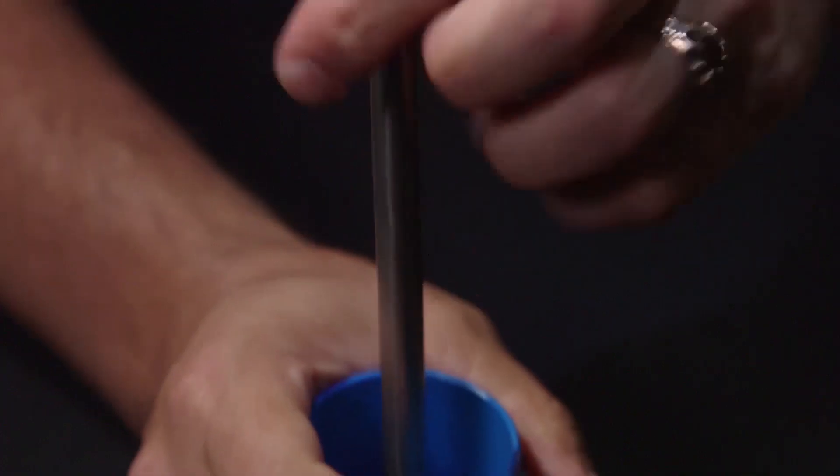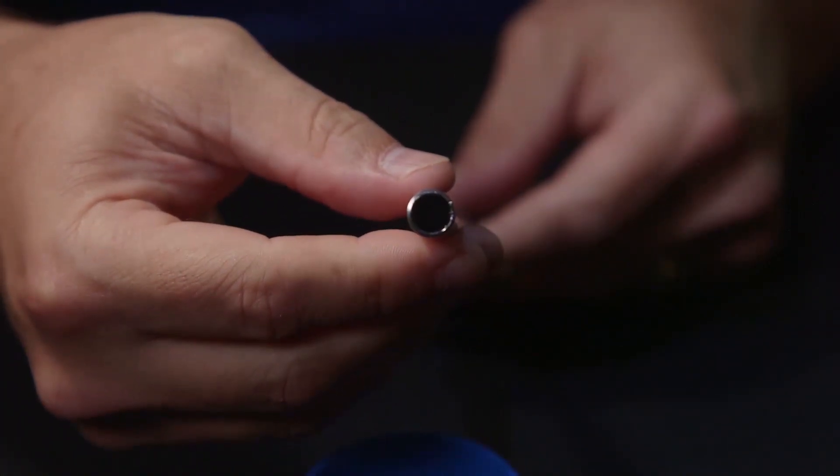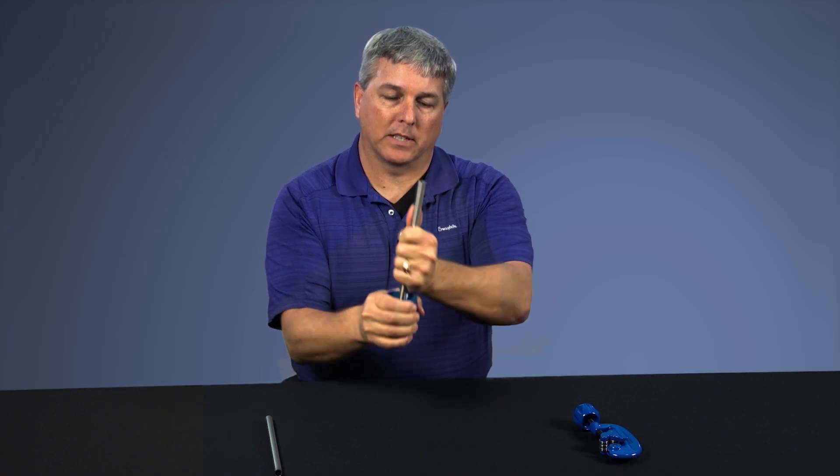To deburr, go ahead and rotate the tool around the ID of the tubing until all the burrs are removed. To remove the burrs from the outside diameter of the tubing, simply rotate the tool to the other side and follow the same technique, making sure that we're capturing all the shavings into the tool so we can discard those at a later time.